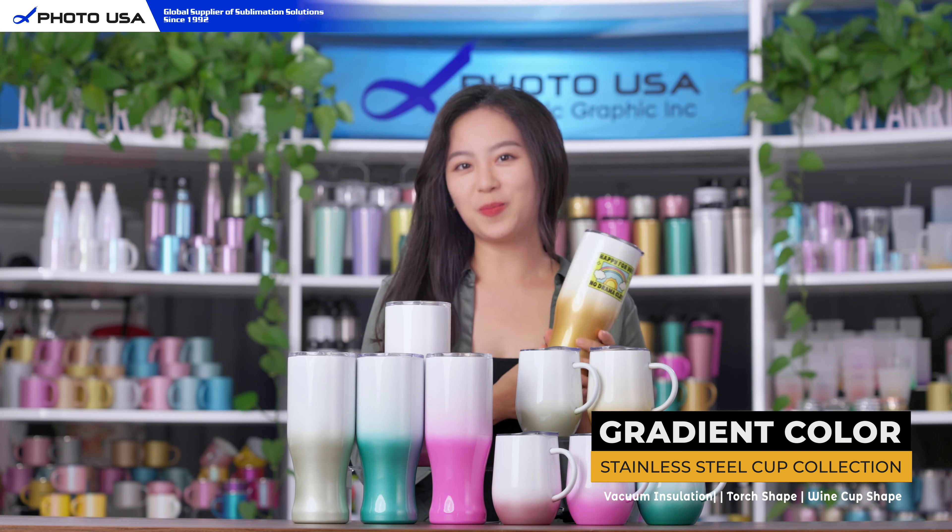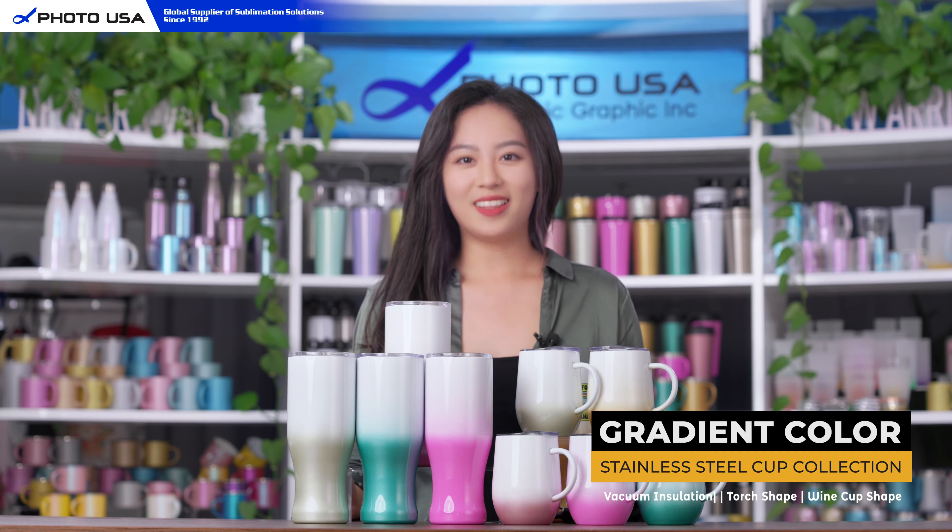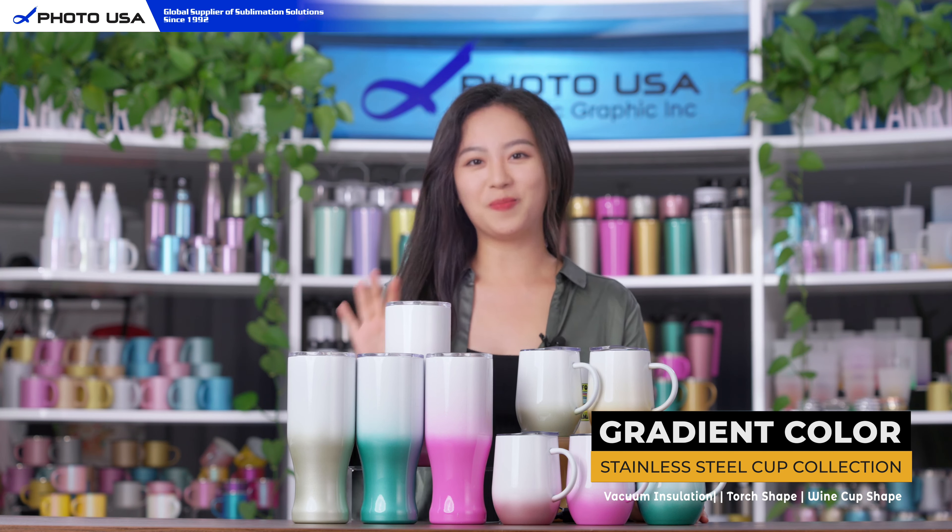Voila! Now you have your own personalized mug. If you want to know more information about this product you can check out our website. Thank you for watching today and see you next time. Bye!